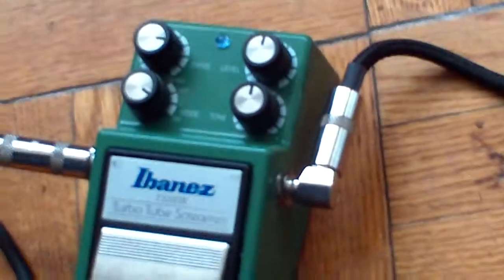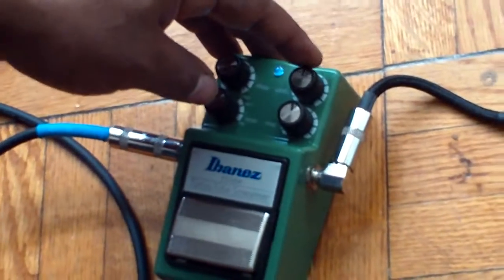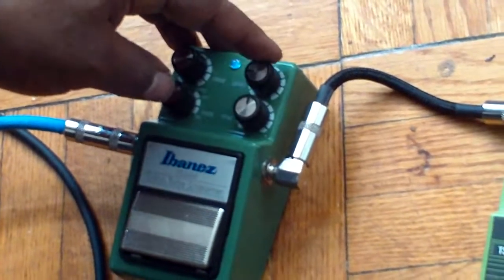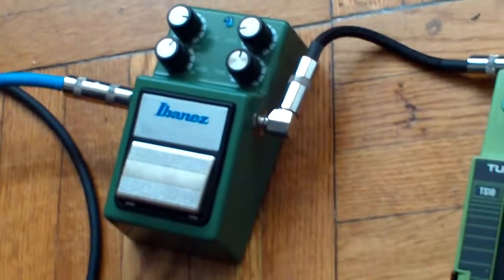And then I'm going to switch to the turbo mode. Since it's the most powerful mode, but as you can see, there's a big volume shift. So I'm going to have to drop the levels down to use this mode. But it's considerably louder and more gain.